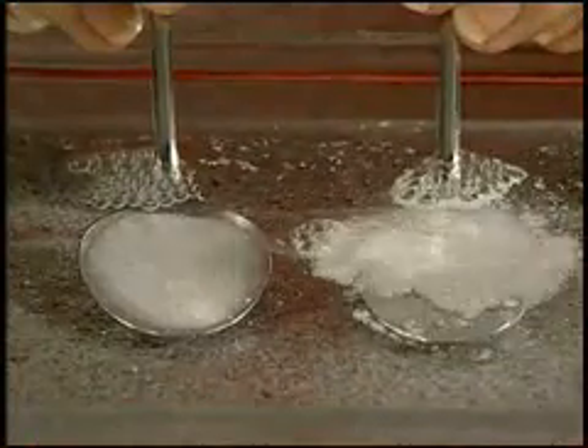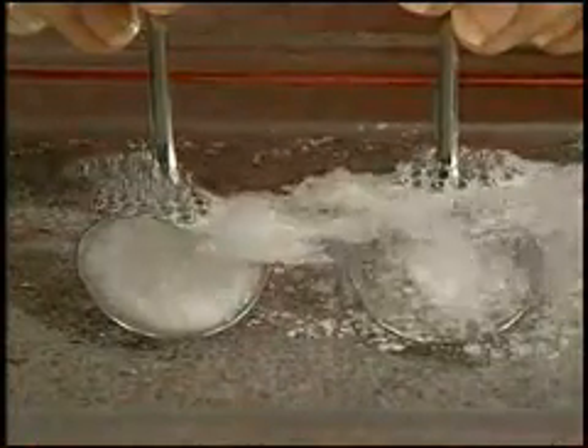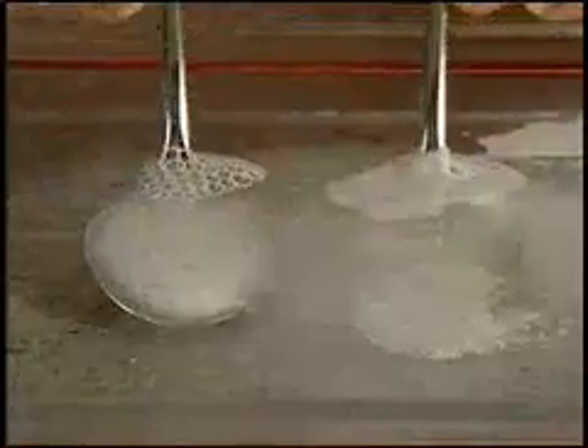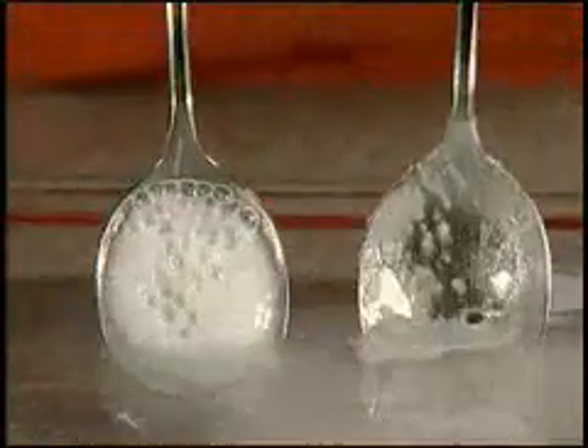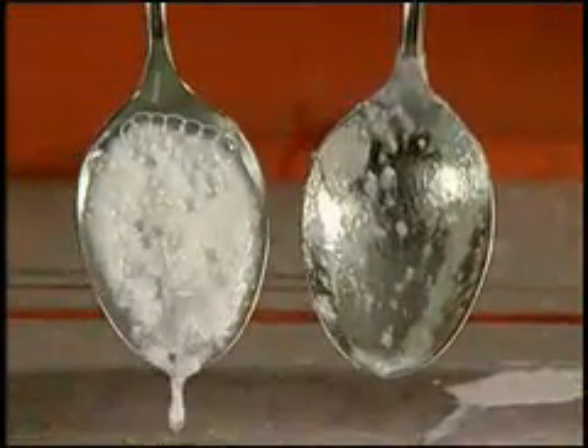Watch as the SA8 begins to effervesce, bursting the powder off the spoon. After one minute, carefully remove the spoons, holding them vertically above the water. The SA8 has completely dissolved from the spoon.